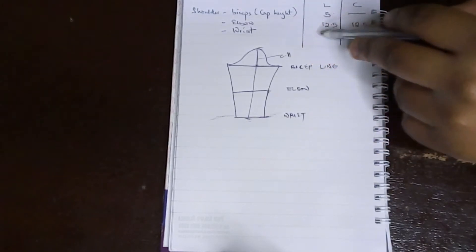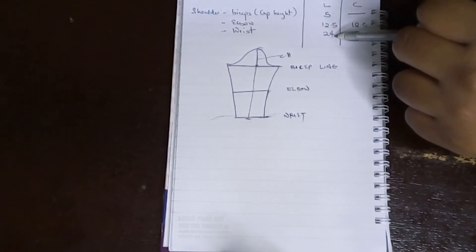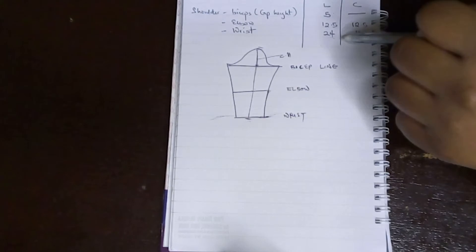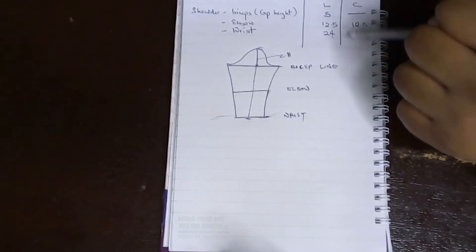My wrist measurement — that's the full length of my sleeve — is 24 inches. My wrist circumference is 10 inches and my elbow circumference is 12.5 inches. These are the measurements we're going to need.